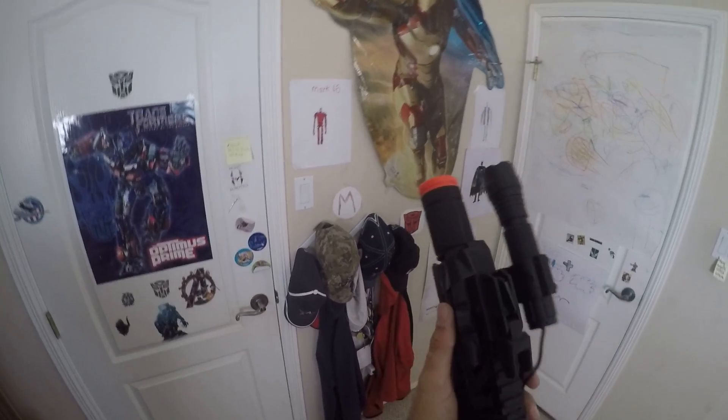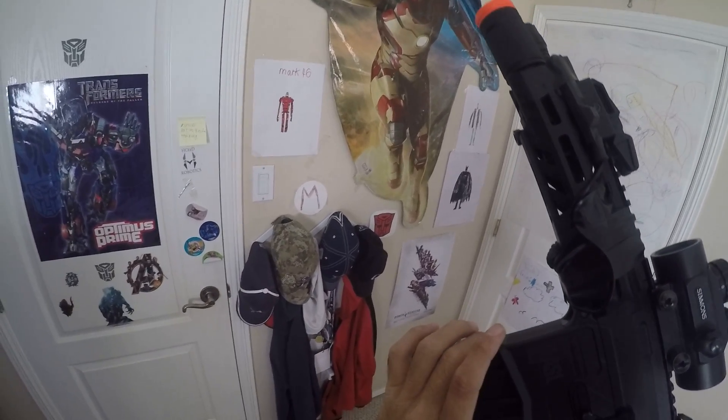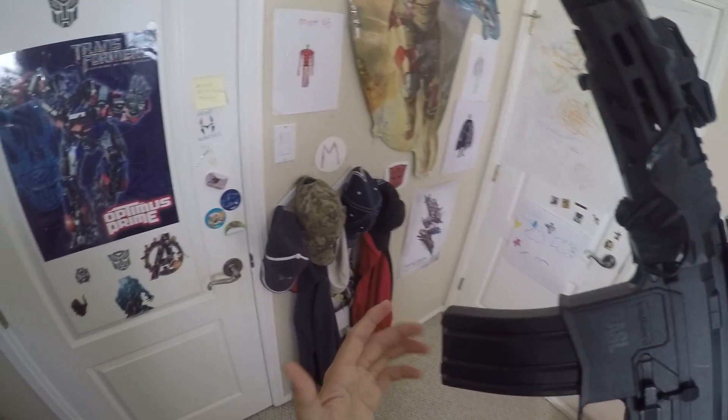First I'll show you the tactical. So when you're behind cover and you're firing, and you've taken out all the threats, let's say that you have half a mag and you're not ready to move on with just a half-loaded magazine.